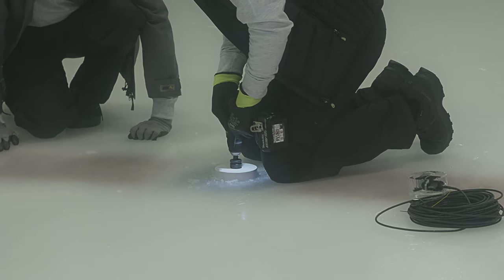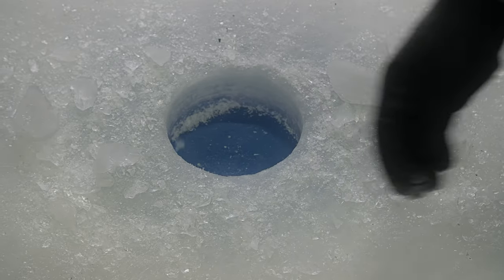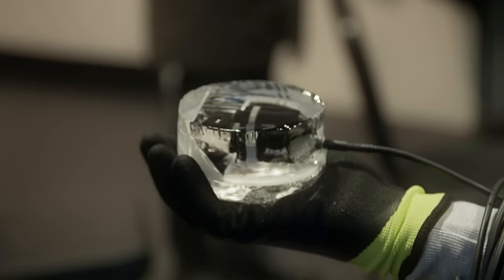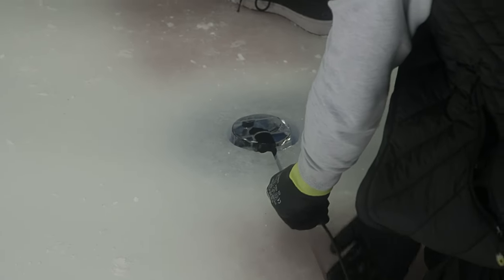Starting off, we have a concrete slab with cooling in it. We need to keep that intact, then the ice is built up layer by layer up to an inch and a half roughly, and after that we need to create a hole. Once we have that hole, we have a ready-made puck-shaped camera head that we slot in and then drive with the Zamboni back and forth to freeze it in.